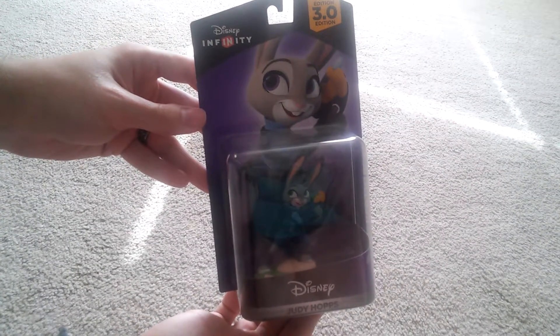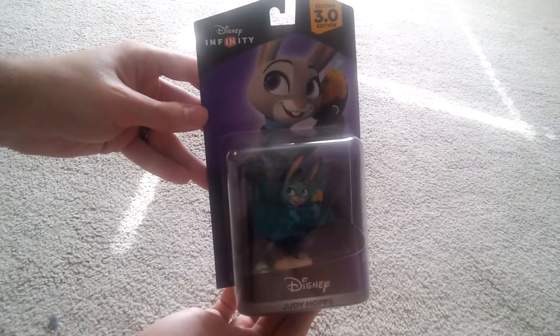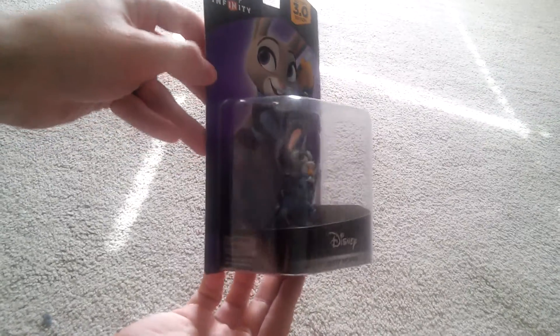Hello everyone, Super Ninetales here, and today we're going to be unboxing a Disney Infinity 3.0 figure. It's going to be Judy Hopps here, hopping around in our little packaging here.